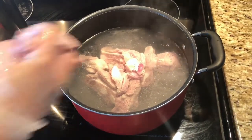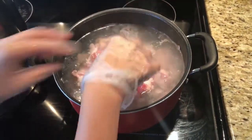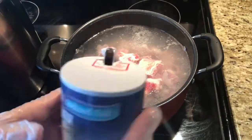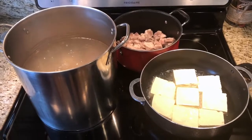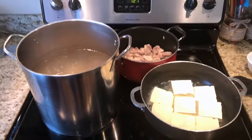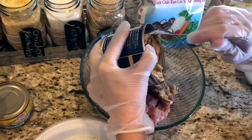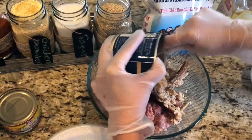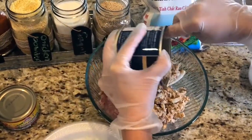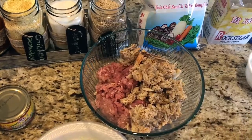Next, you want to boil out the pork spare rib while you're cooking the pork bone, so you can do it right away. Then leave the pork spare rib on the side. You also want to cook your tofu. Here you're going to mix the crab along with the ground pork to make the crab and pork ball.